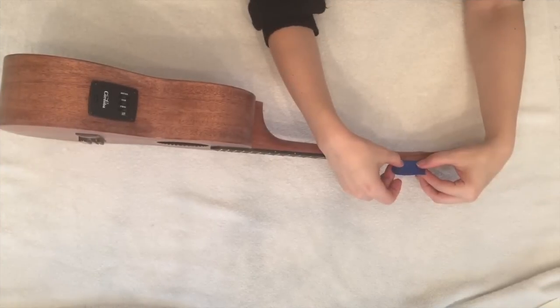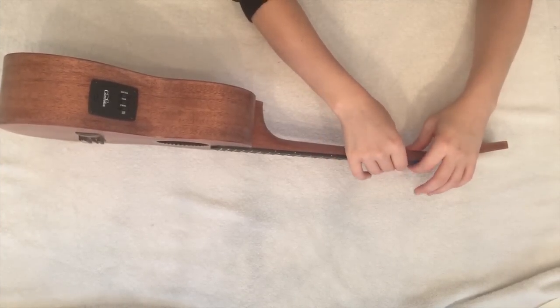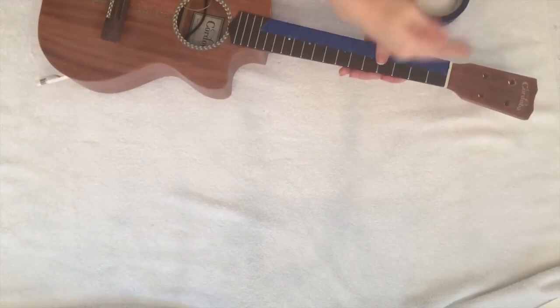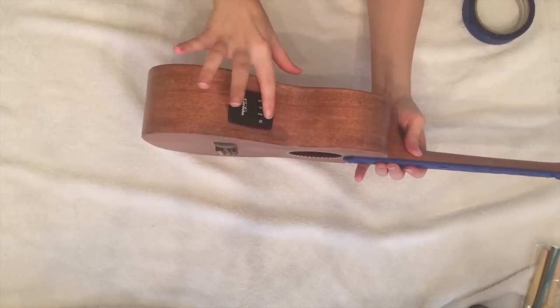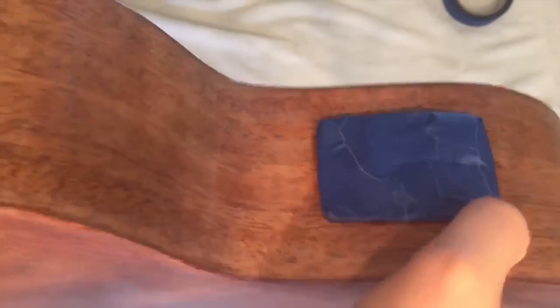Now go along with your painter's tape and mark off any parts that you do not want the paint to be on. Make sure to be as precise as possible with this. Use your finger to tightly seal the edges when you are done.